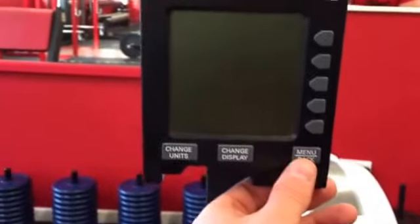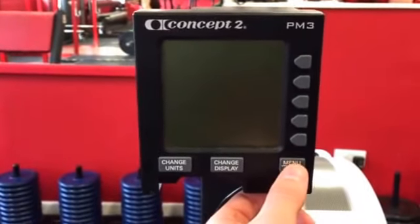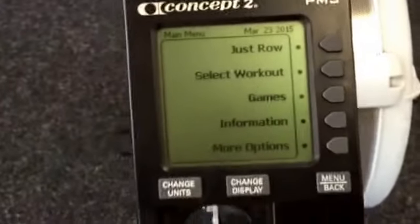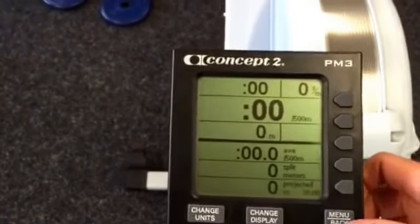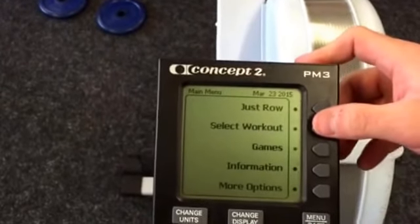So this is the PM3 on a D model. I'm going to turn it on there with the menu button. 'Just row' would be if you just want to get on and start rowing away — if you're not really doing a program as such. But nine times out of ten we're going to be doing programs.